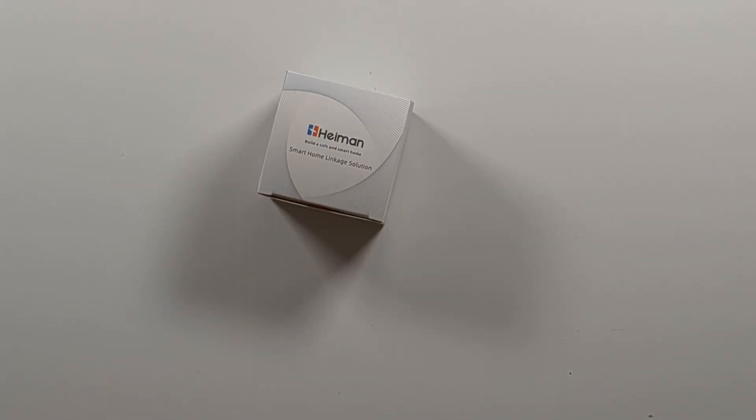Hello and welcome to the TechSensor channel. Today we are going to have a look at the Hyman smart smoke sensor, where I'll cover the review and installation.